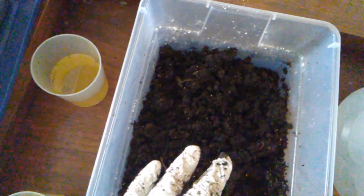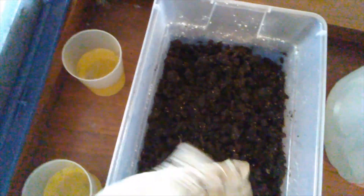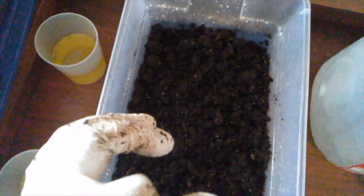Now that I know better, I put some of the actual crushed-up crumbles in there. You could use mosquito bits as well, but I don't have that. I just have the dunks. I put the dunk in a plastic baggie, and then using a rubber mallet, I went ahead and crushed them all.